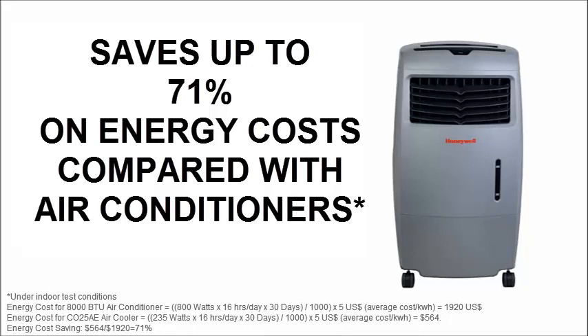This translates into savings of up to 71% on indoor energy costs, compared with using air conditioners.